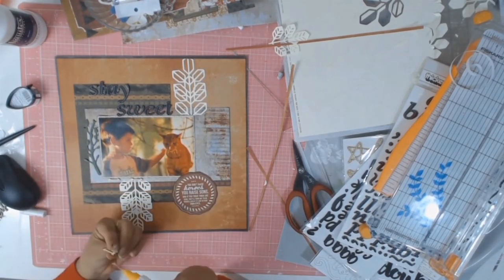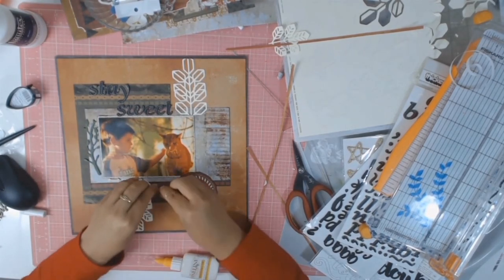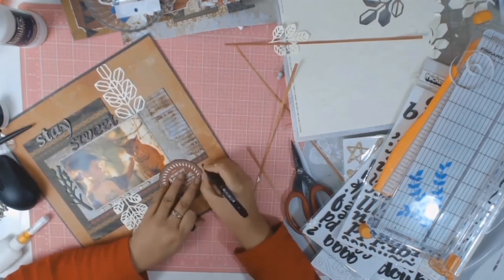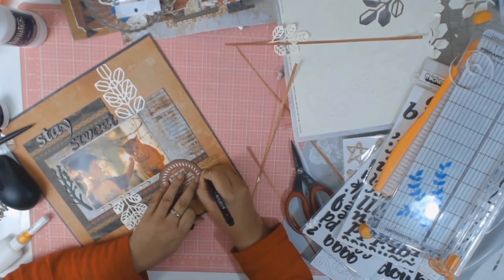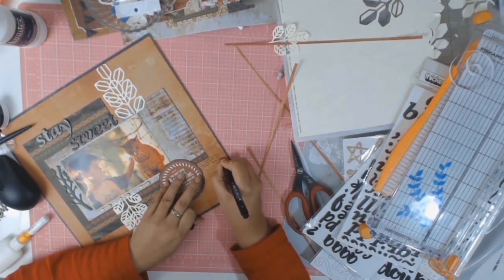In my stash I found these lovely little arrows and I decided to leave them natural, as I thought it went well with the rest of the layout. I added some journaling and that's just about it.